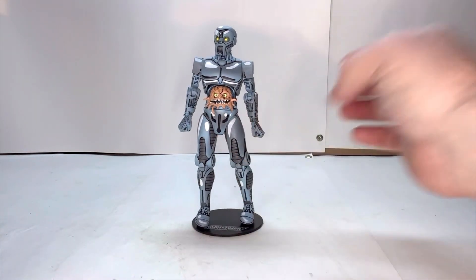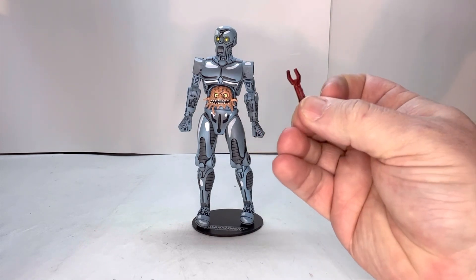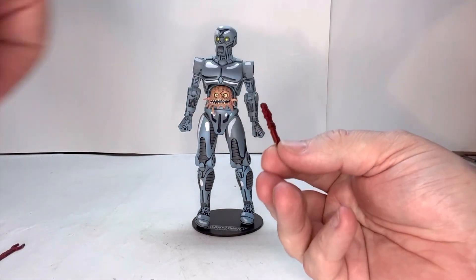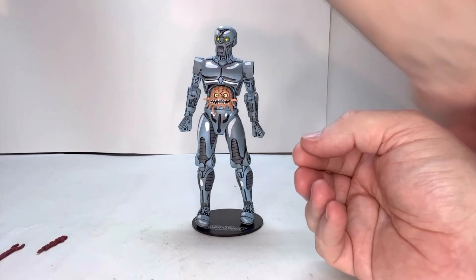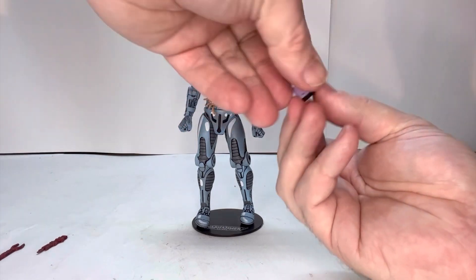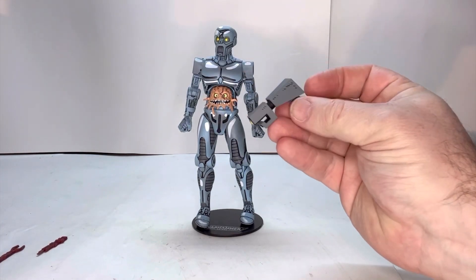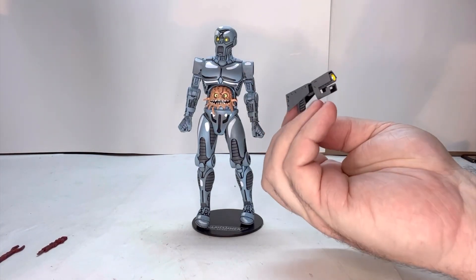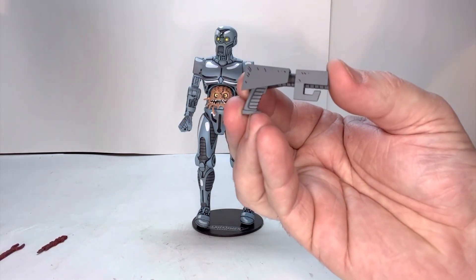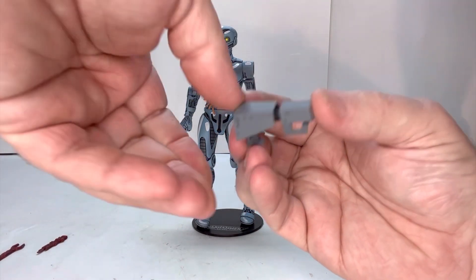He does come with a couple of accessories — a couple of work tools. He comes with a cup with a straw. He comes with a type of laser cannon or handgun. That's really nice. And even when you look at the weapons, all these little black lines and stuff just give it that extra sense of pop, which is really cool.